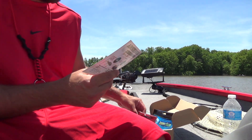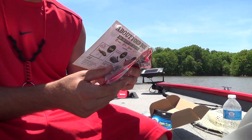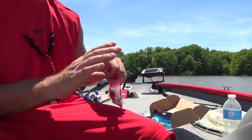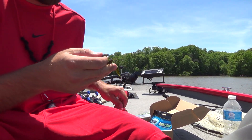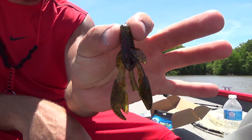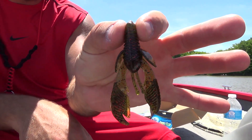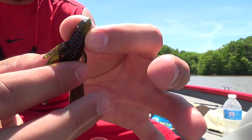Next up we have the Excite Bates Raptor Tail Junior. This is a three-pack — a six-pack goes for $3.99. Looks like a watermelon red color. Nice looking chunk.